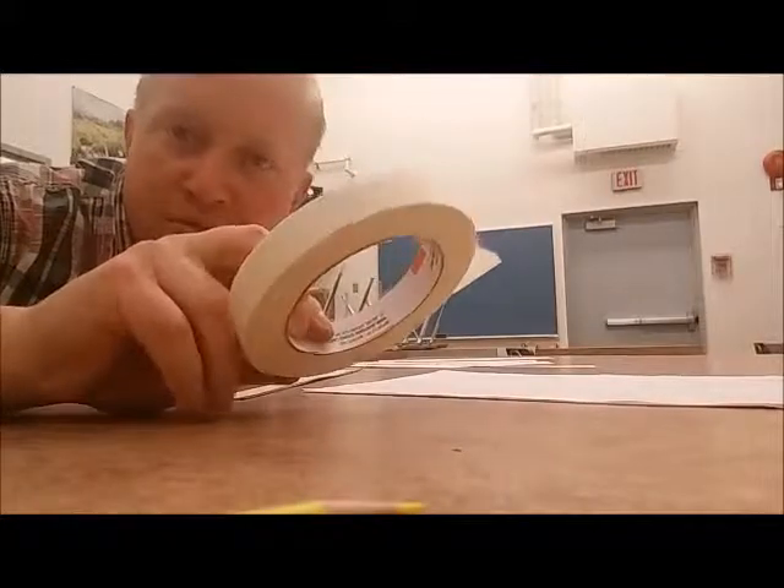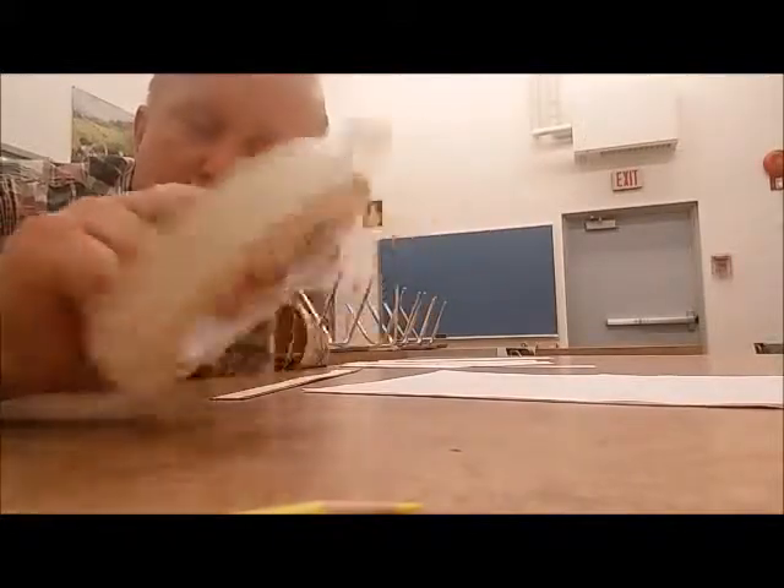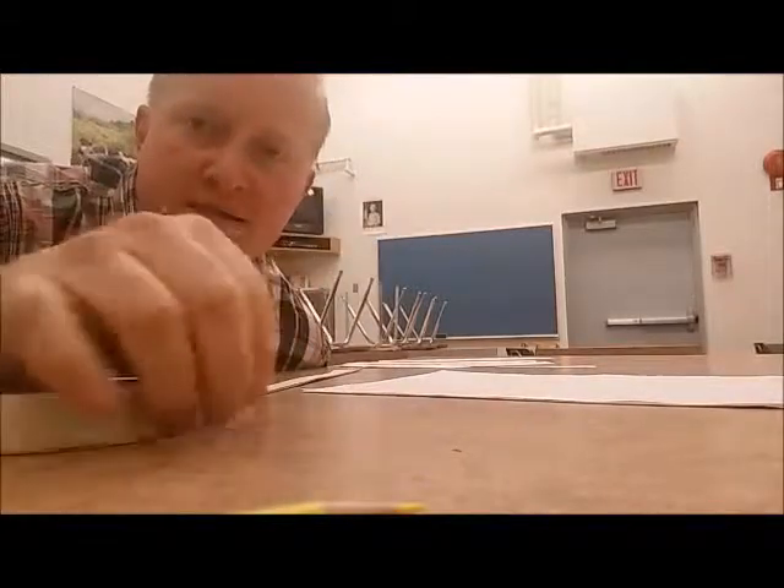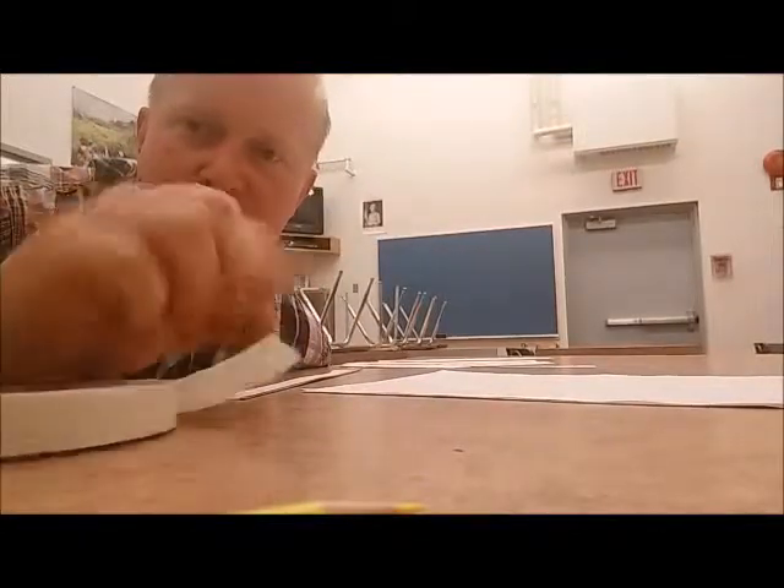Here's masking tape. We use it for painting — it's something we use for making nice straight lines. It's made out of paper, and on the back side there's adhesive on it.